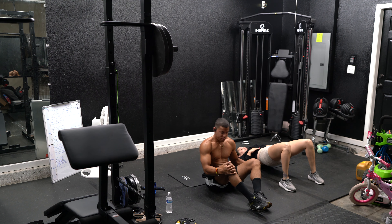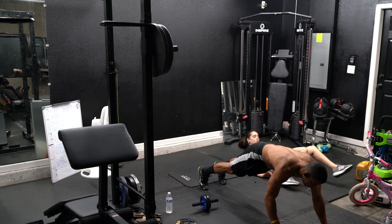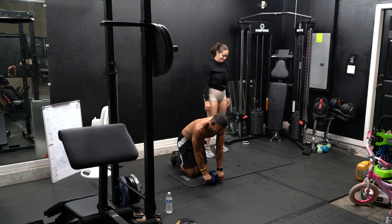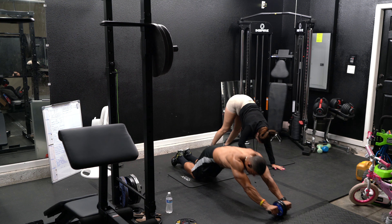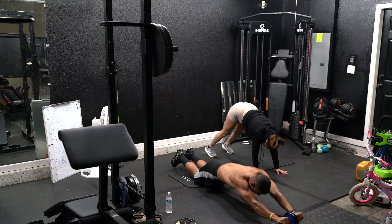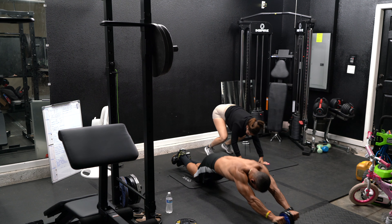Up next we're going to use the ab wheel. If you don't have a little wheel like this, go out as far as you can and come back in — that's what Ana's going to do. One, two, three, four, five. And we're done.